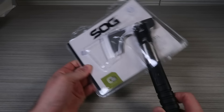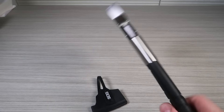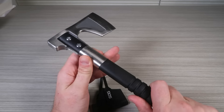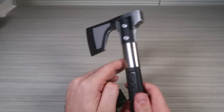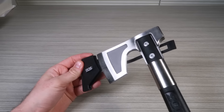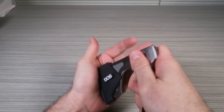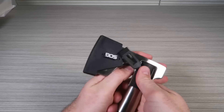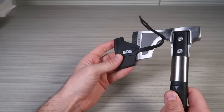SOG camp axe — let's open it up. It comes with a sheath. Solid and beautiful. It has a protector here, some kind of composite, and the metal piece goes all the way down. So if I miss it'll hit the metal protector. Lightweight and comfortable. There's also a hammer in the back.